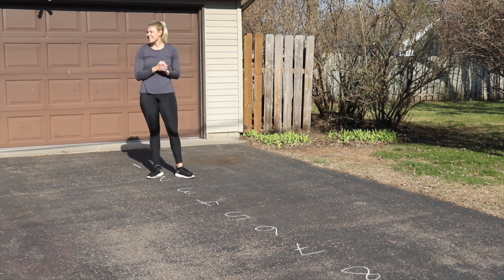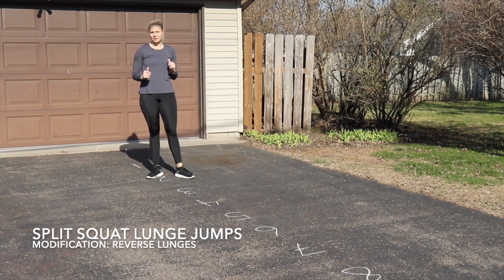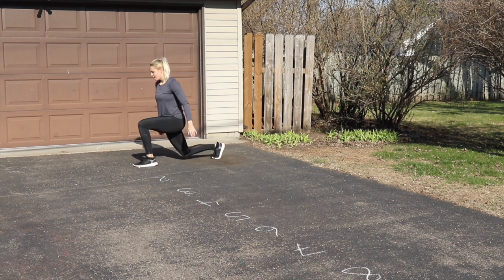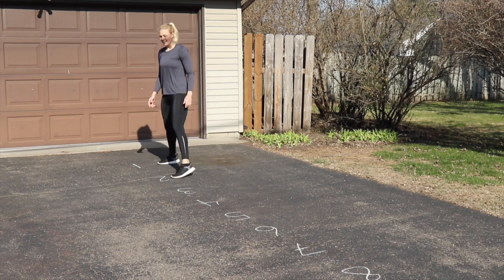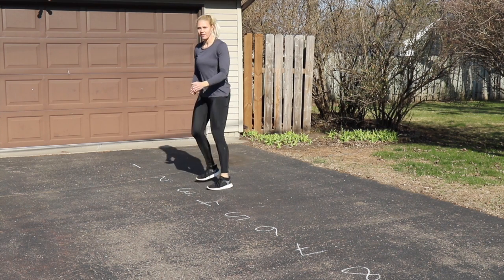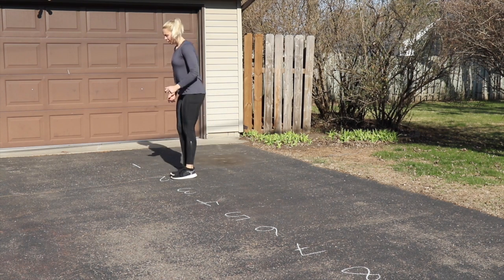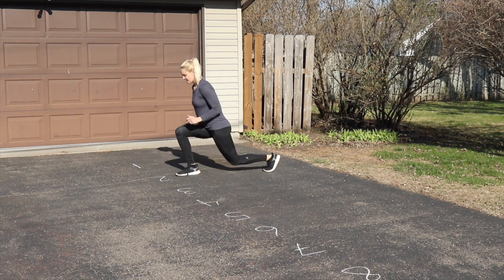Then you're going to do split squat lunge jumps or reverse lunges, doing each side. For split squat lunge jumps, you're jumping one and one, then two and two, and so on down the line. Your modification is reverse lunges — just step back one, one, two, two.